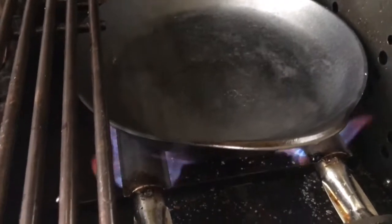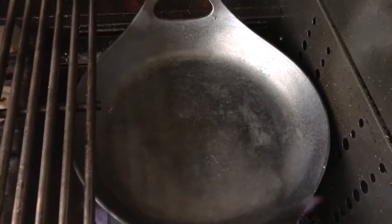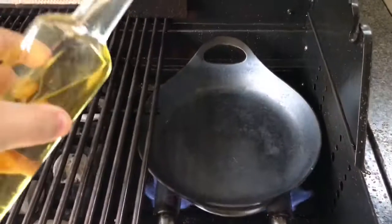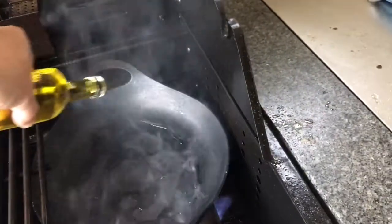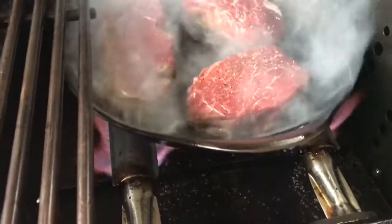I've taken the skillet pan and put it straight onto the gas burners of my barbecue to get it as hot as I can. That hopefully is going to get them seared and cooking very very quickly. Just a slight bit of oil in there to help them cook and get a nice crust and a nice brown colour, and then we're going to get those steaks on there — and there they go.